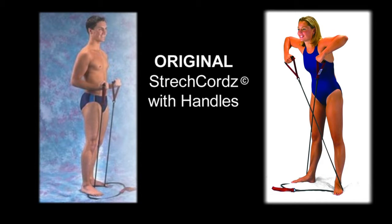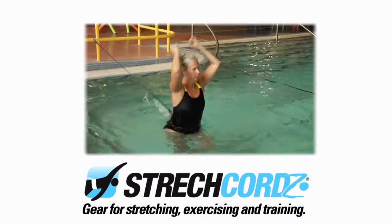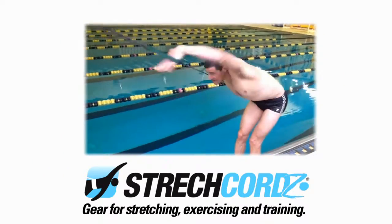30 years ago, NZ Manufacturing introduced the original dry land training device with handles. Today, our stretch cords brand is the number one choice for professional swim coaches, Olympic, professional, and college swimmers.